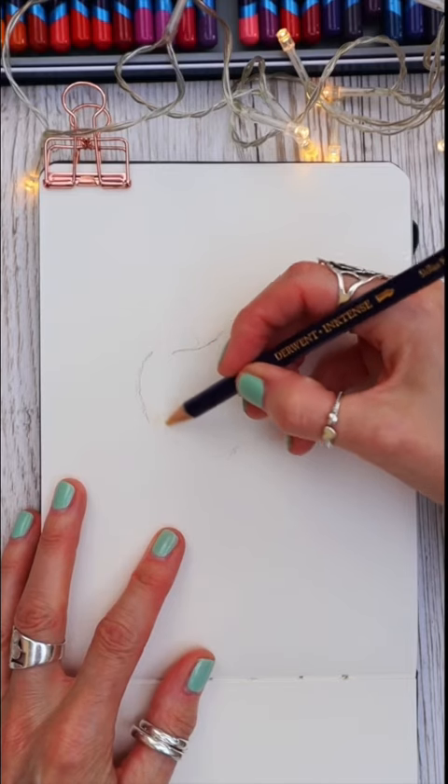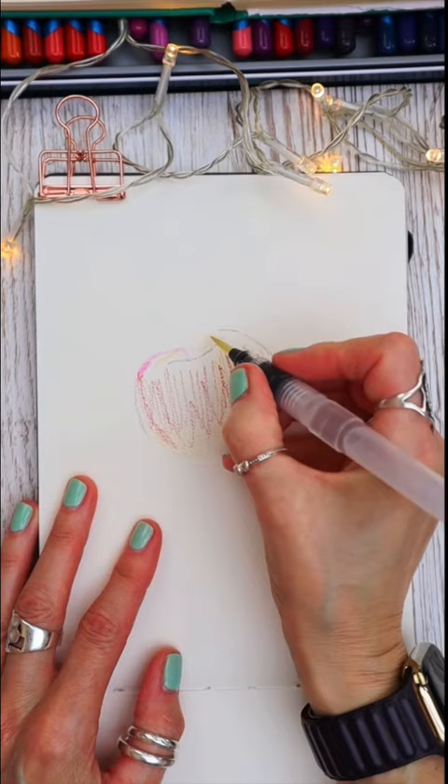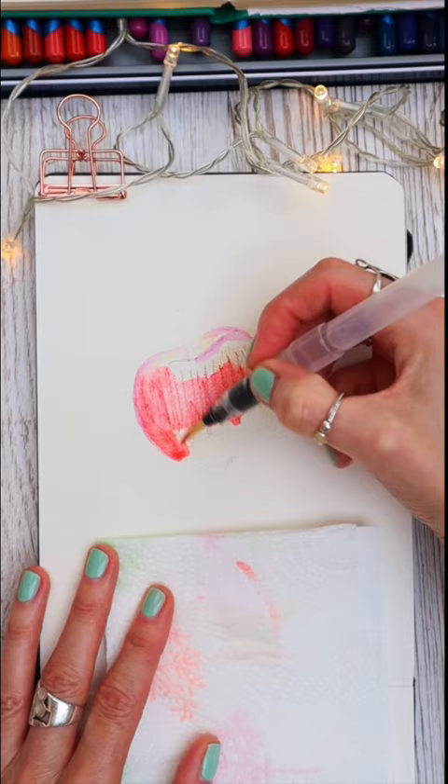This is how I painted a really simple apple doodle using my Inktense pencils. Having done a simple outline, I apply the first layer of the Inktense pencil straight onto the cold press watercolor paper, and then use a water brush to blend in the colors.